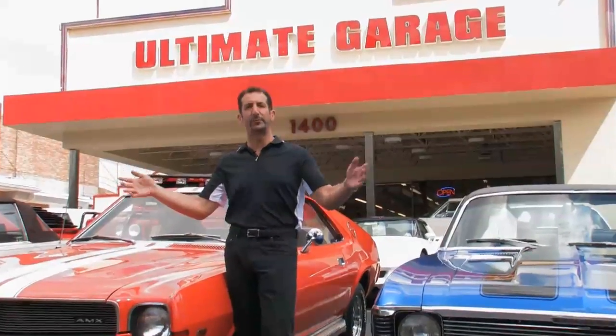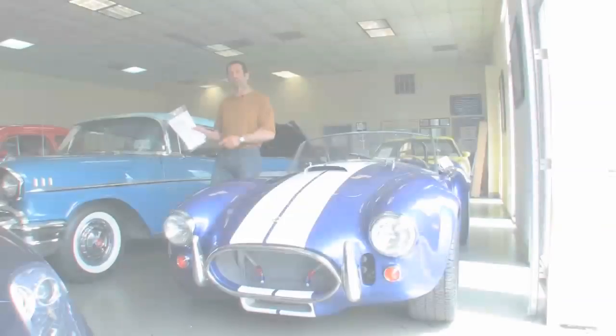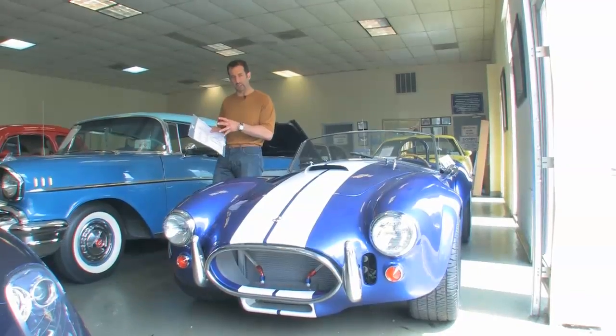Hi, I'm Tony Fleming. Welcome to Fleming's Ultimate Garage. I just pulled the hanging tag off of this car here, the Shelby AC Cobra.